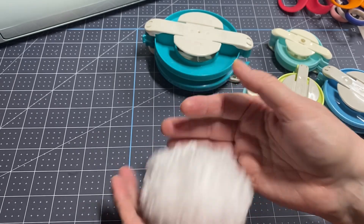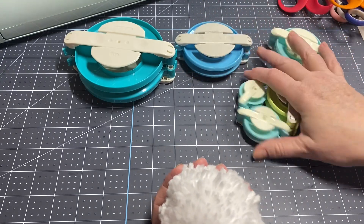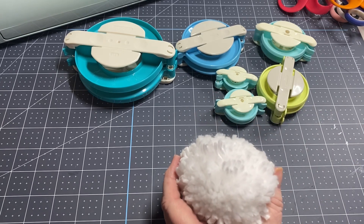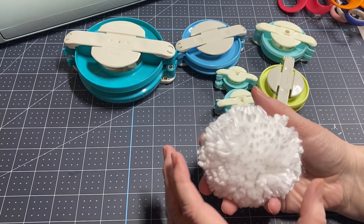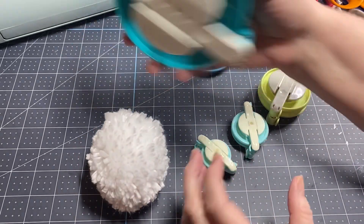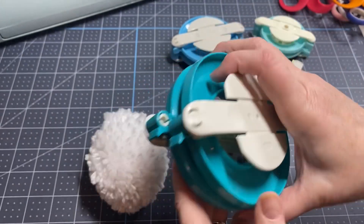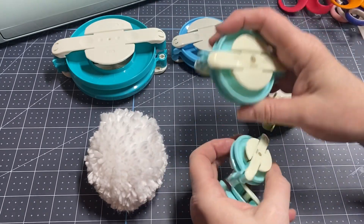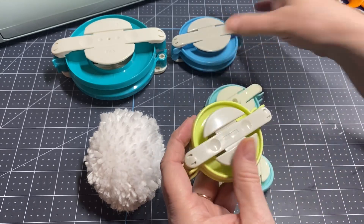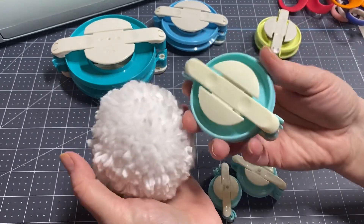I'm going to use my pom-pom maker. Now if you don't have a pom-pom maker you could still make these with a piece of cardboard and just wrap your yarn around that. But I've got several sizes here — this big gigantic one is the Clover brand, I think these right here are We Are Memory Keepers, and then these two are also Clover. This one is the one I just used to make this one.